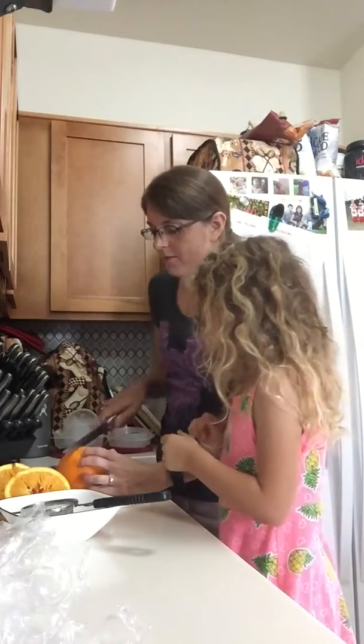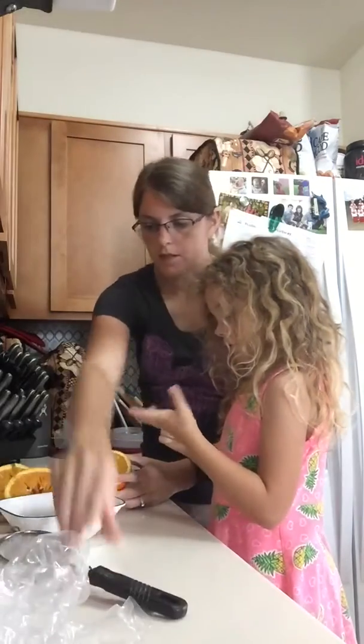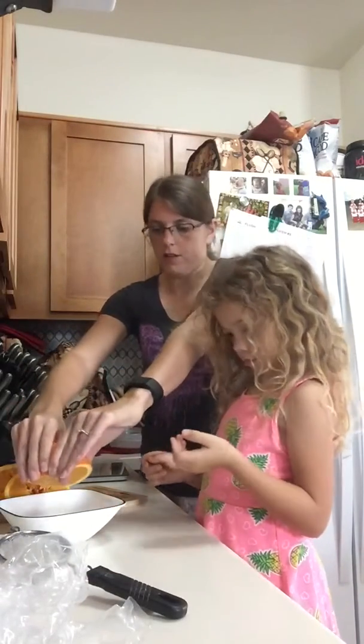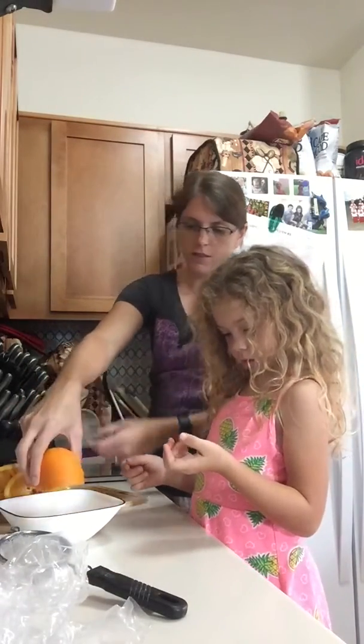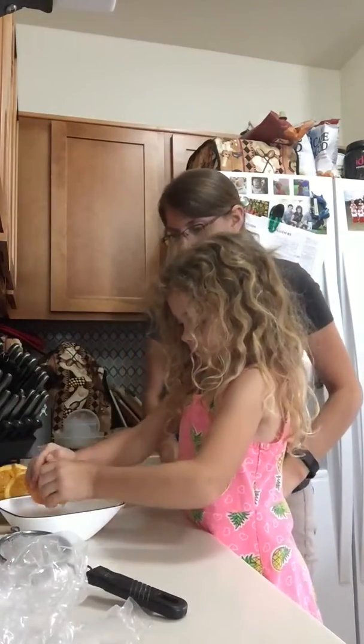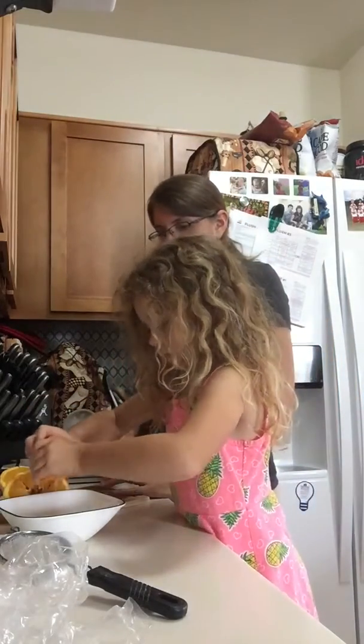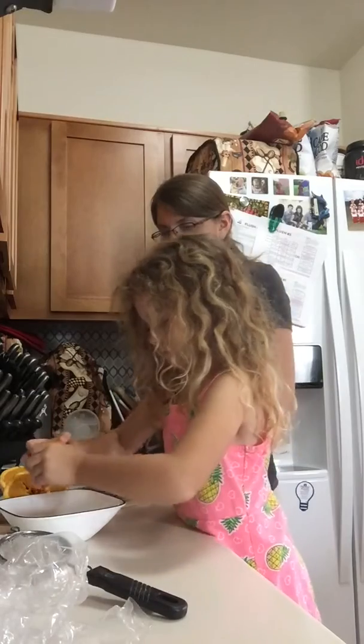Oh my. Want me to get started? Yes, please. You have a cut on your hand? Go ahead. There we go.